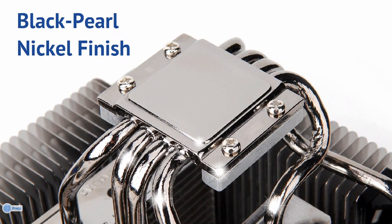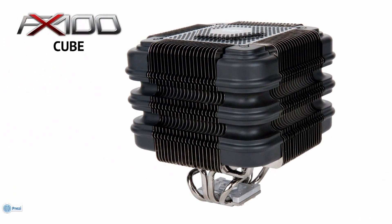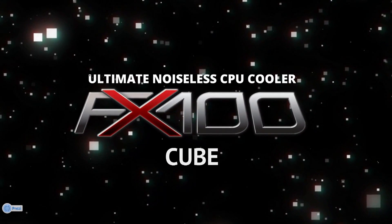Beautifully finished black pearl nickel plating is another reason that users will enjoy the benefits of the FX100 for a long time to come. Performance. Value. Differentiation. What more could you ask of the Zalman FX100? The ultimate noiseless CPU cooler — the FX100.